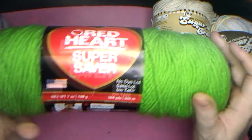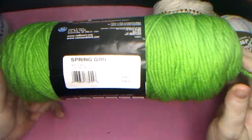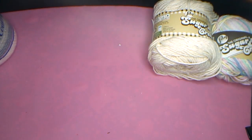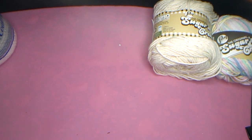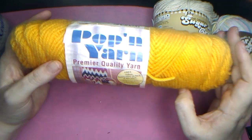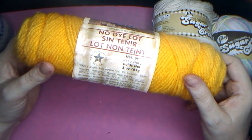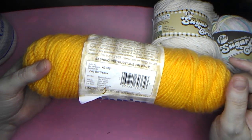Here is another big one — 364 yards Red Heart Super Saver in the color Spring Green. That is so neat. So far we have three of the Red Heart big Super Savers. Here is an old one, Poppin' Yarn — three ounces acrylic four ply in the color Pop-Out Yellow.